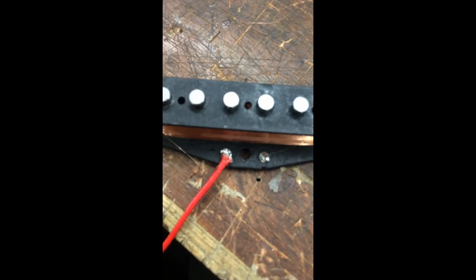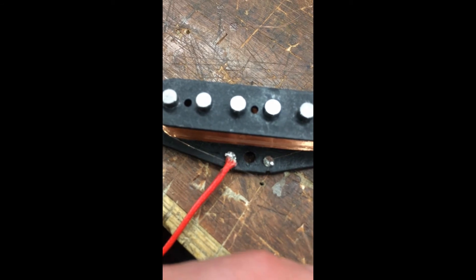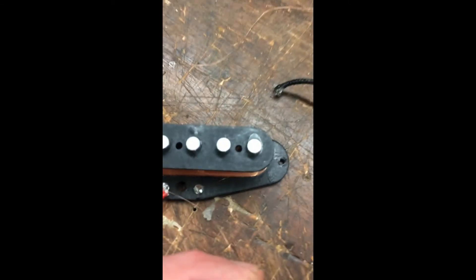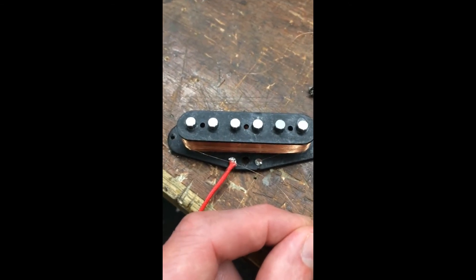Probably 10 to 20 wraps at most. So what we've got to do now is get the finish wire back onto that solder joint, reattach these wires in a better fashion, and we're rocking and rolling.